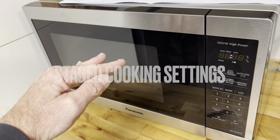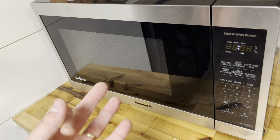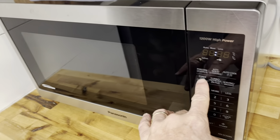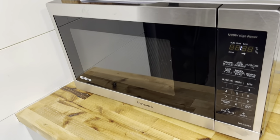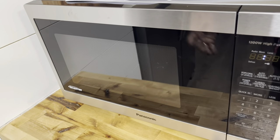This microwave has a stage cooking function, so you can cook at a high level for a bit, then at a lower level, then lower still — up to a maximum of three stages. You adjust that by hitting the Power Level button while you're setting up your cook. I won't be using that function, but it's an option.